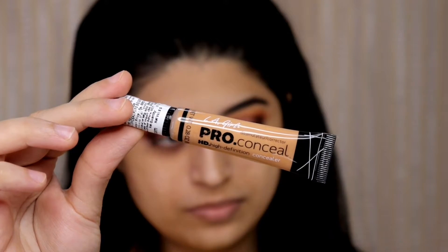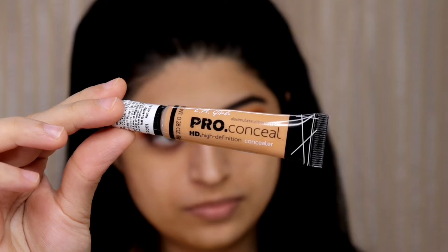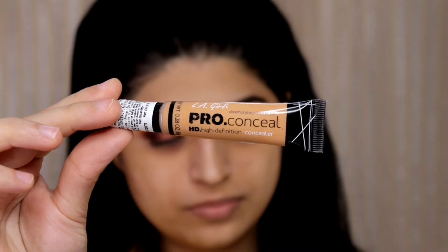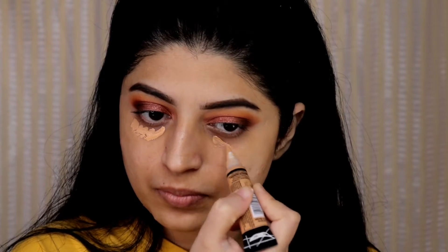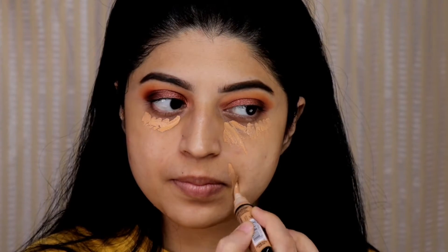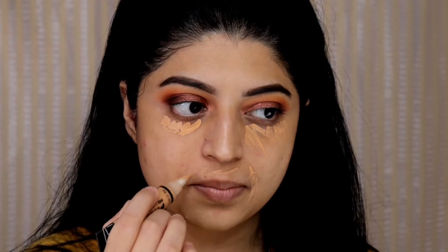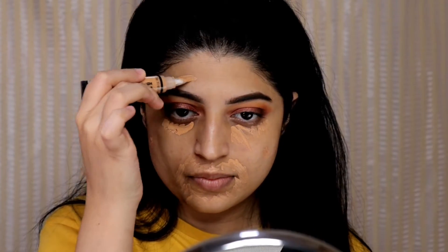Now let's start with the base. I'm using LA Girl pro conceal in pure base to hide my discoloration. I will be applying it under my eyes to hide my dark circles, around the mouth, a little bit on my cheek area, and also on my forehead. To blend that concealer in I will be using a concealer brush.